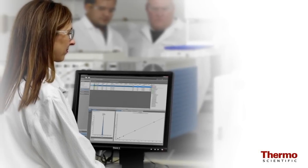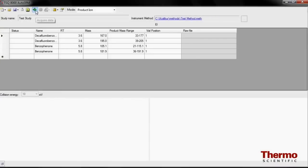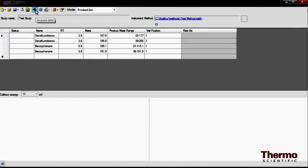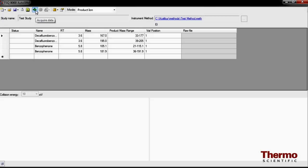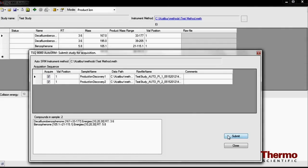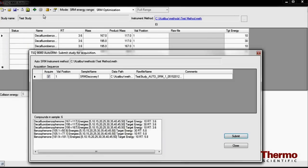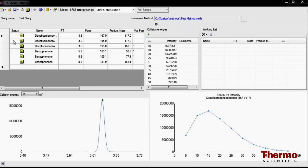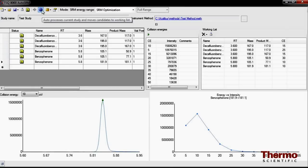The TSQ8000 instrument software makes it the easiest system to realize the analytical benefits of GC triple quadrupole analysis. Newly introduced with the TSQ8000 system is an innovative software feature called AutoSRM, which automates the SRM development process to enable you to add your next new compound to your methodology. You can start from scratch, or begin with an imported single quadrupole method, and AutoSRM will automatically conduct product ion scans and present your best choices for product ions to complete your SRM transition. AutoSRM can also automatically optimize the collision energy for your chosen SRM transitions to within plus or minus one electron volt — uncompromised SRM simplicity, another main advantage of the TSQ8000 system.